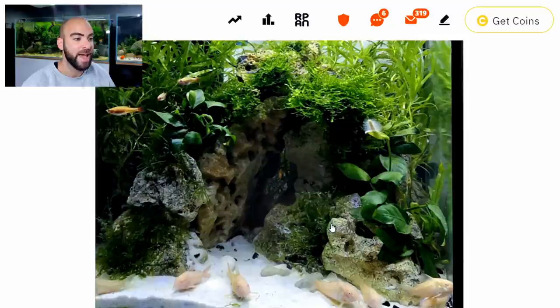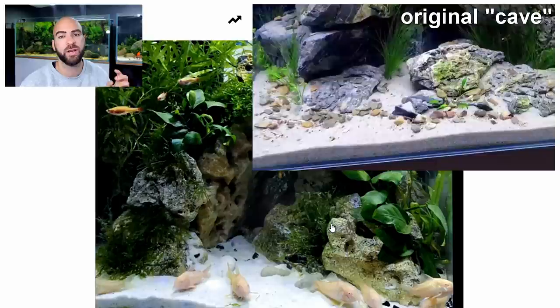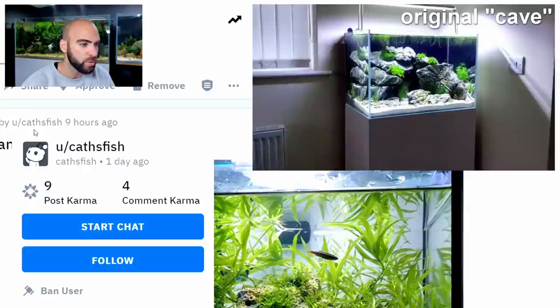Scrolling down — first tank: my nano cave. Oh look, someone's done the cave! Make sure you've got plenty of flow. The problem I had with my cave aquarium was stagnant areas, but then I didn't have any quarries either. You've got loads of quarries in here. And your name is Caff's Fish.